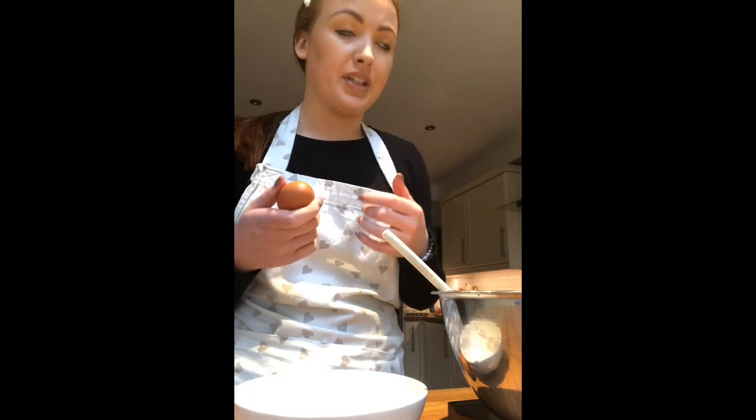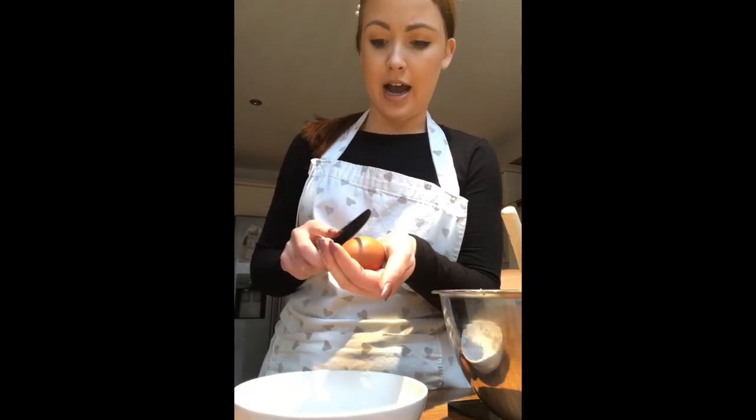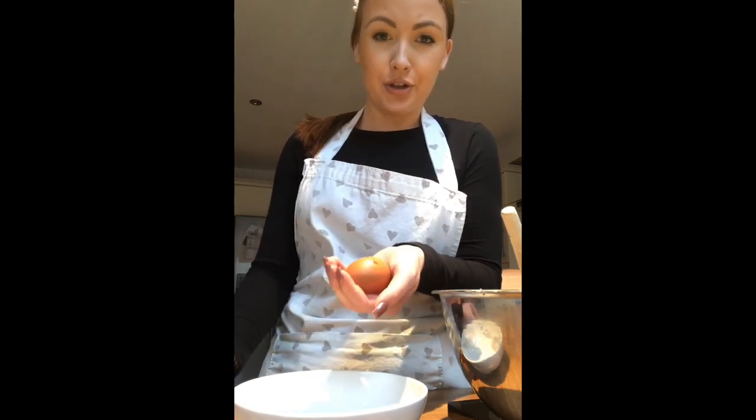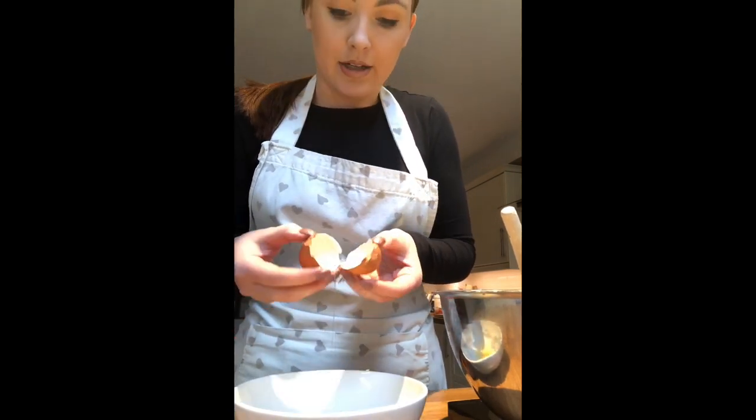Next we're going to add in two eggs. We're going to crack them into a separate bowl first, just in case any shell gets in — that way it doesn't end up in all your cake mixture. For this you'll need a round-bladed knife. Hold one egg in your hand, tap it three times, then use your fingers to pull it apart and put the egg into the bowl.